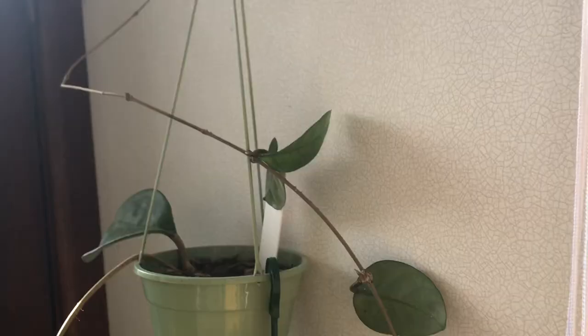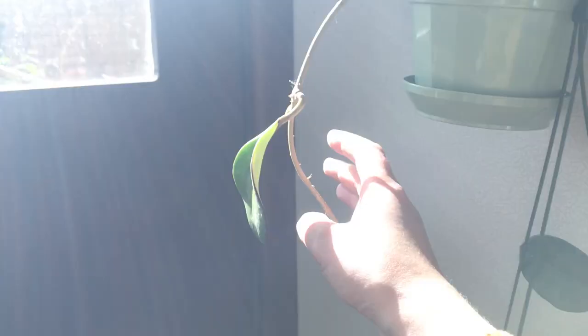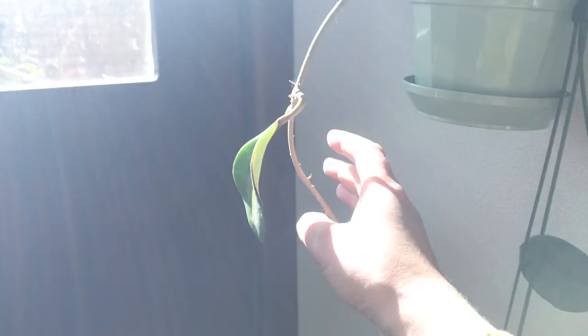I've got a few more Hoyas here — these are some really thick ones so I figured they'd be able to handle more sun. In winter they're not really doing much but they're surviving. Thanks for watching — that's it for the winter houseplant tour. Hopefully in summer I'll have some more updates for you. There's a lot of work I've been doing on the backyard, and in spring I'm expecting it to look a lot more lush, so I could do an outdoor plant tour.